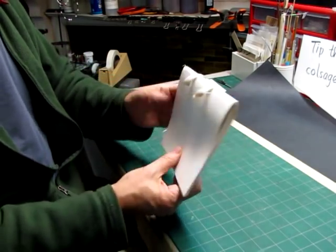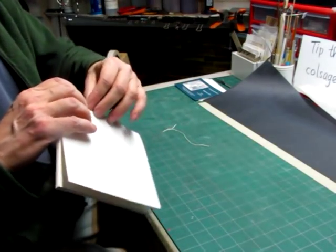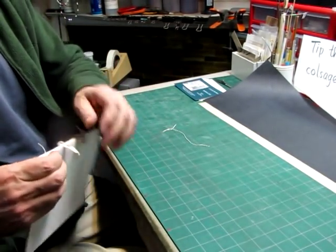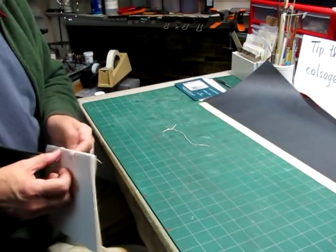Now I'll trim that off and knock this up to the spine. And we have a pretty neat book. I'm going to pull the tapes even here, and then we'll work on the end papers.